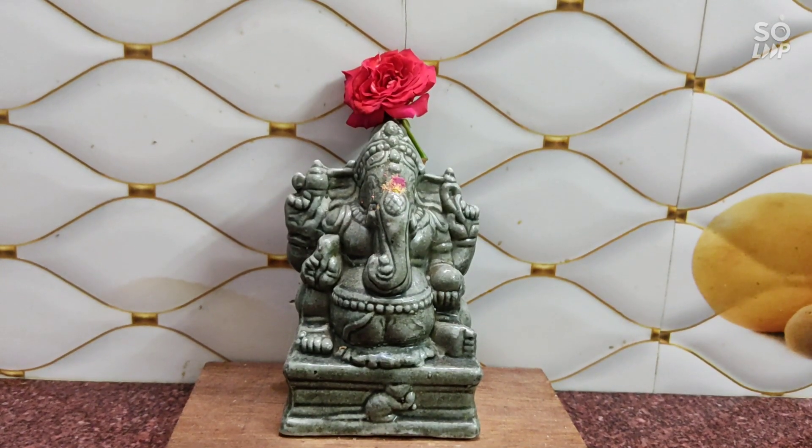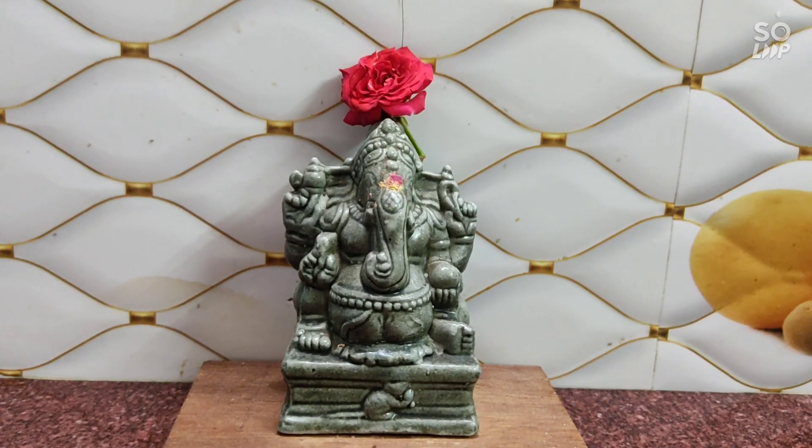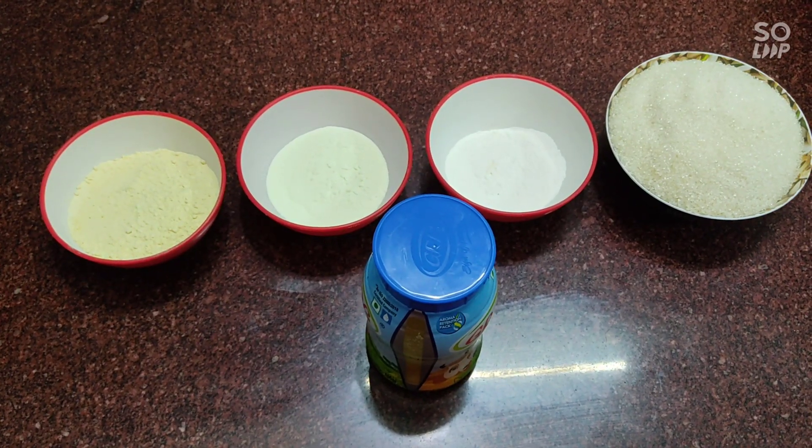Hello friends, welcome to Go Moose Kitchen. I am going to talk about the recipe for Nae Maishur Ba. Nae Maishur Ba is made in the recipe.